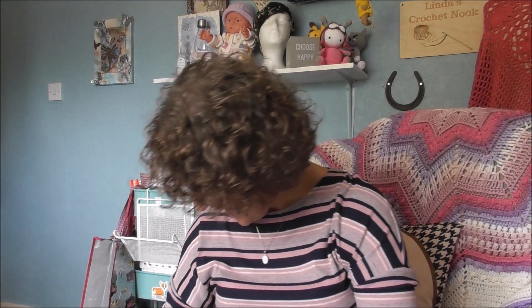Hello my yarny friends, welcome to The Crochet Nook. My name's Linda and today I have a little Hobie yarn hog, so let's get into it.